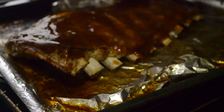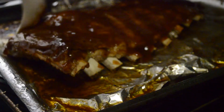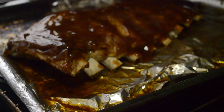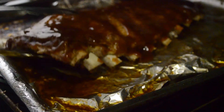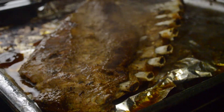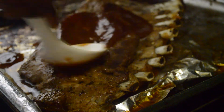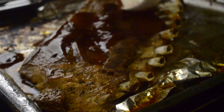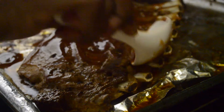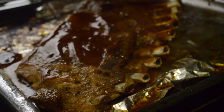It looks really good and it smells really sweet. Now we're gonna flip the ribs to make sure we get some sauce on the other side as well. I put a lot of sauce on here — I love barbecue sauce on my ribs, especially trying this new one. It was really really tasty so I wanted as much as I could get on my ribs.